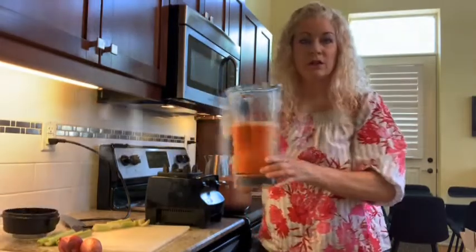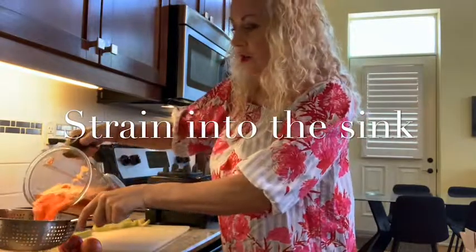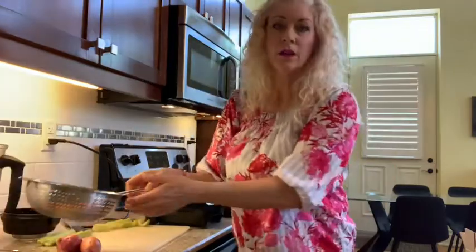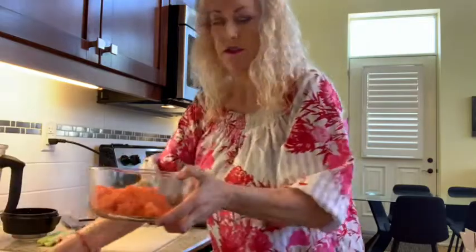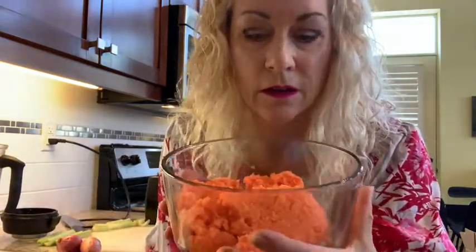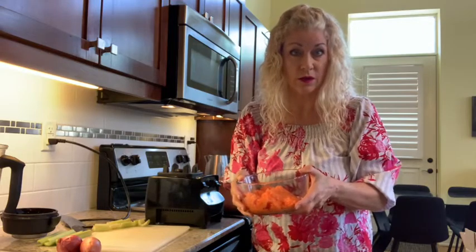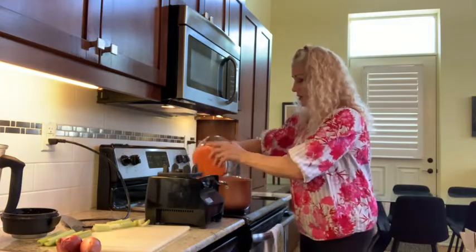You take it out of the blender and pour it into a strainer to strain the water out. Once you strain the carrots, you have this grated carrot. It's a great way to do carrots instead of grating them by hand — say, if you were making a carrot cake. You just need to strain it well, let it dry out a little bit, and pop it in the sauce.